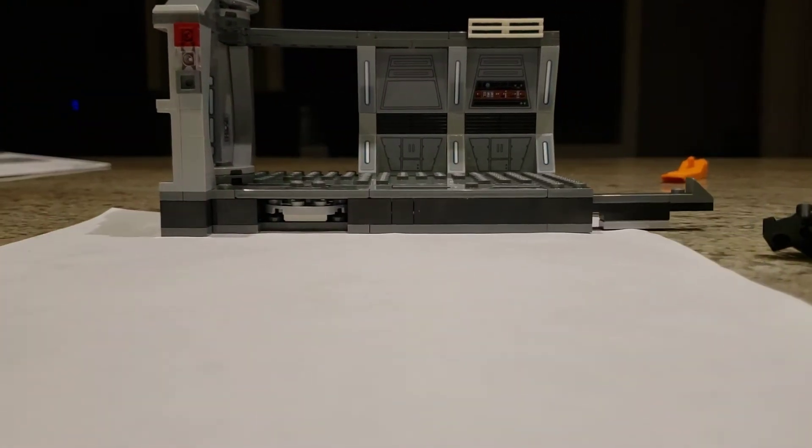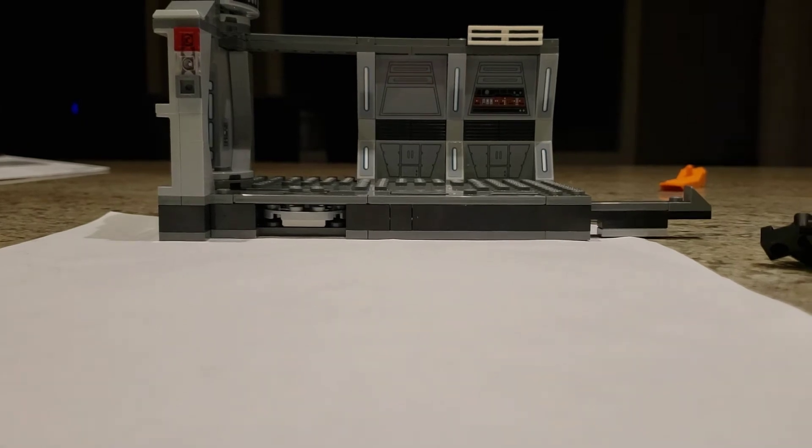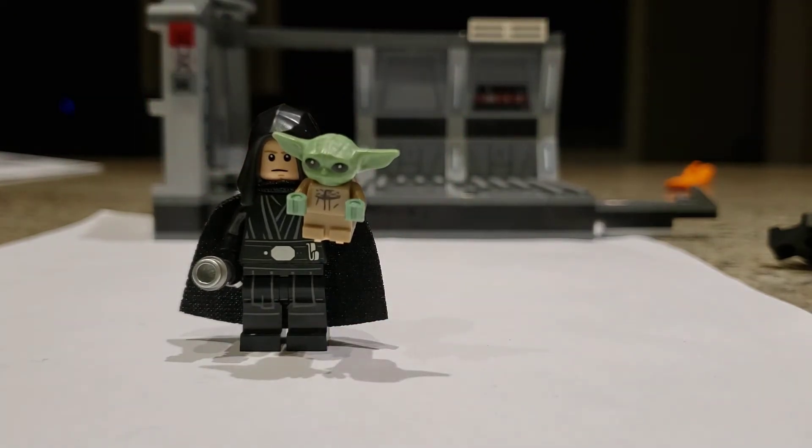I wanted to show you a few other things I thought could have been included but were not. This is from the episode The Rescue, so if you were to include the final moments of it, perhaps Luke would have been depicted with a young Grogu, as he goes to train the child.